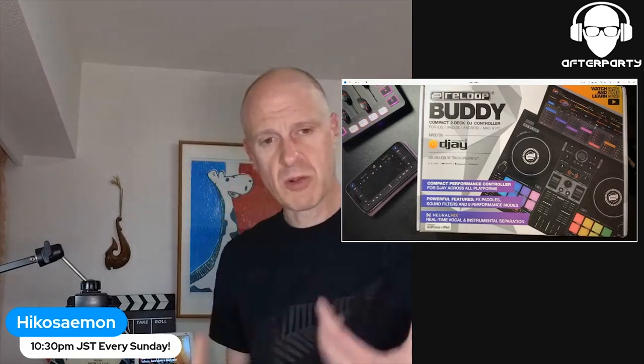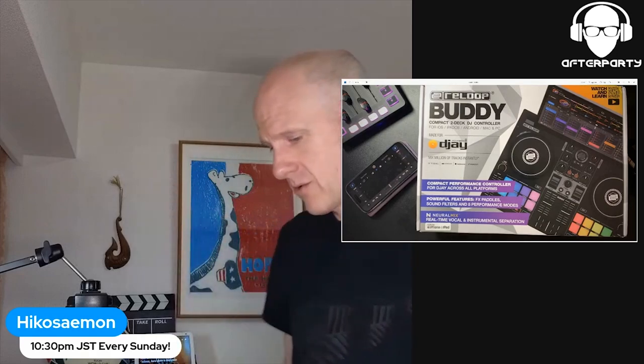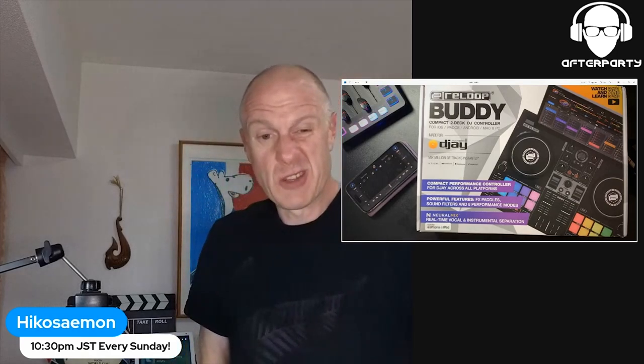Boom! Hello, my name is Hiko Simon. This is kind of a special recorded version of After Party for Tokyo Tonight.